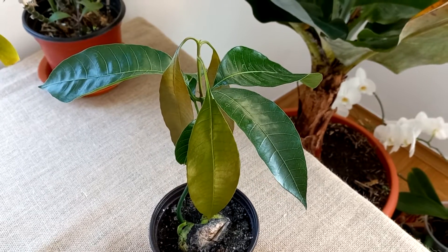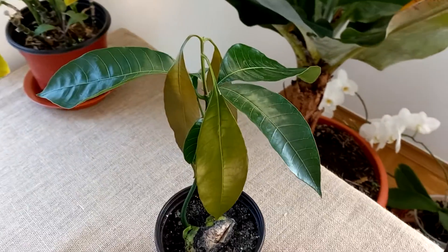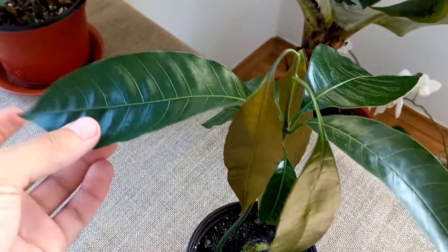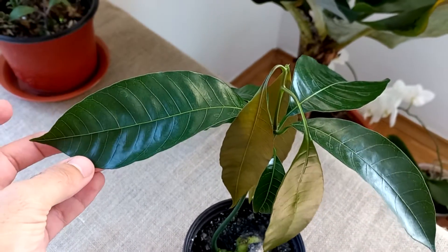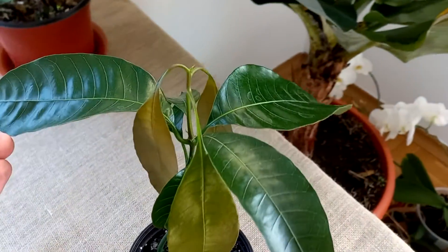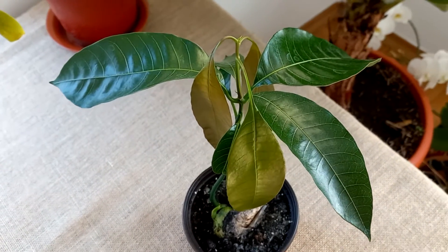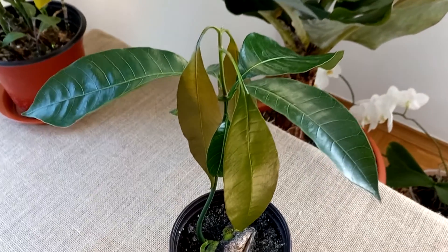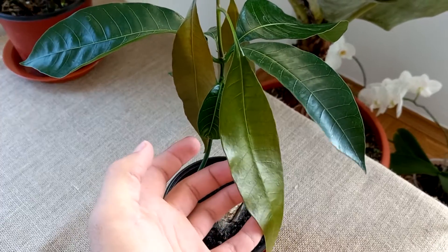I tried many times and finally it is very beautiful. I also love the texture of the leaves, as you can see — they are looking so lush, just amazing. I'm looking forward to seeing how these leaves will get thick. As you can see, they are so fragile.